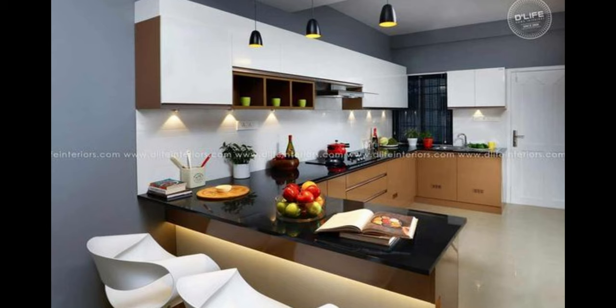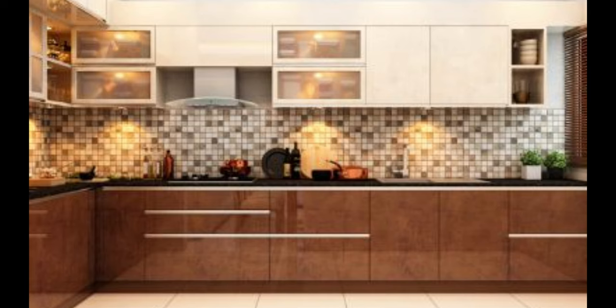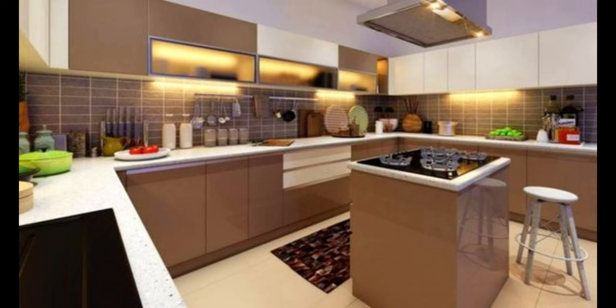Number 7: Don't ignore corner spaces. Often, while creating storage shelves and cabinets, we ignore the corners. However, nowadays there are plenty of options available to make the best use of corner spaces. Professionals can help you personalize your layout and get the most out of the space available. After all, there is no such thing as too much storage in the kitchen.